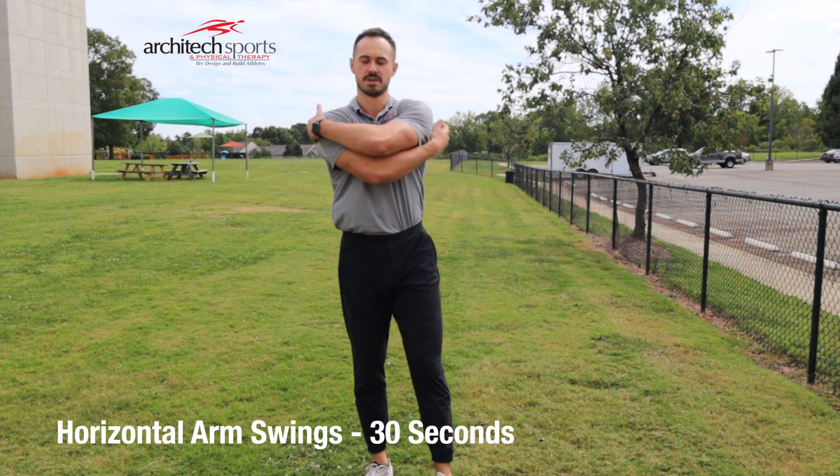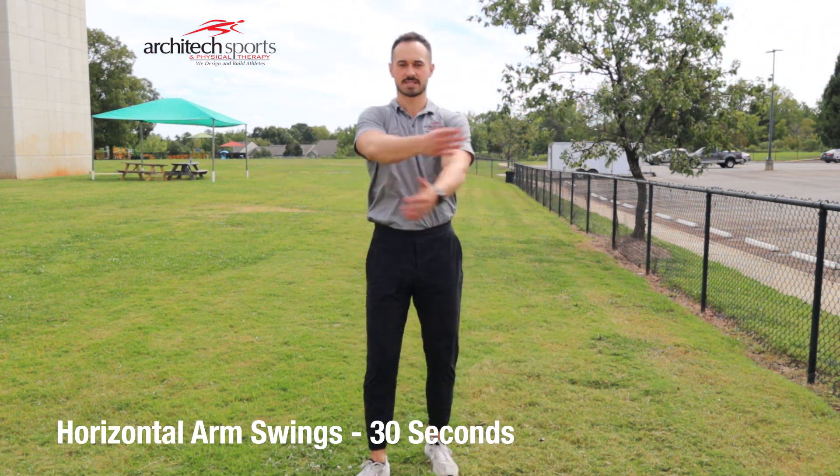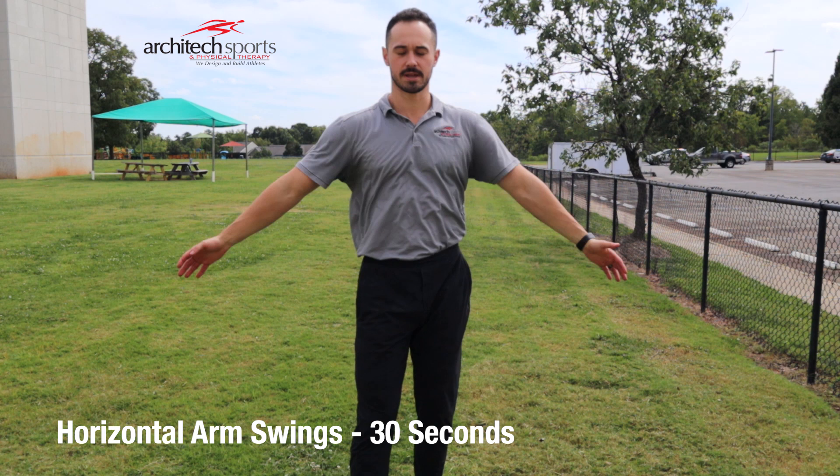These first couple exercises are dynamic, so we're going to do them for 30 seconds at a time. We're going to start just swinging our arms back. Top arm over, bottom arm up, and you're alternating.